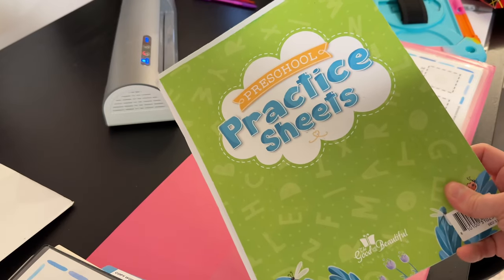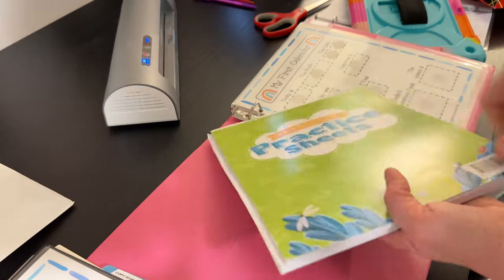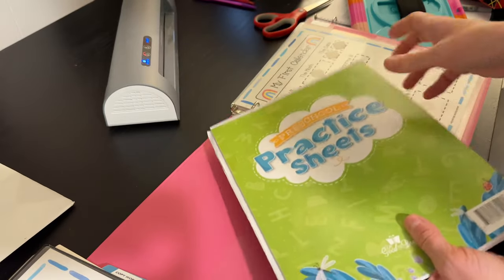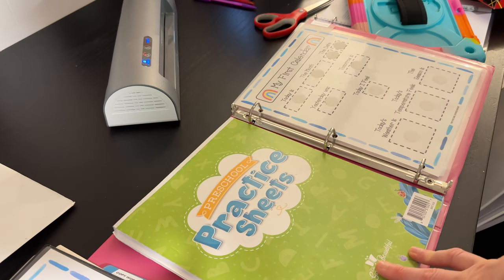Last year Emmy had these preschool practice sheets and we really didn't use very many of them. So I think what I'm going to do is pull out several of these for her morning warm-up as well as print her off some of the summer bundle stuff.